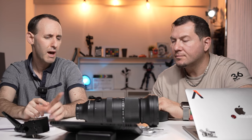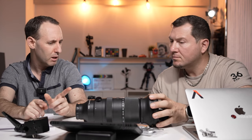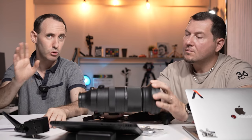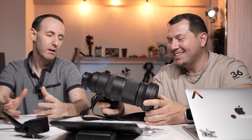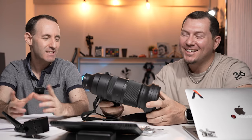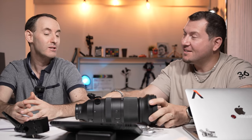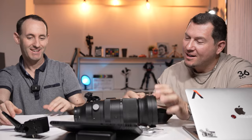We're going to have a Sigma 14mm f/1.4 review coming up in the not-too-distant future. It's obviously much shorter than the 60-600, but it's kind of thick — which isn't really surprising for an f/1.4 at 14mm. Same amount of glass. Now let's move on to some lighter topics.